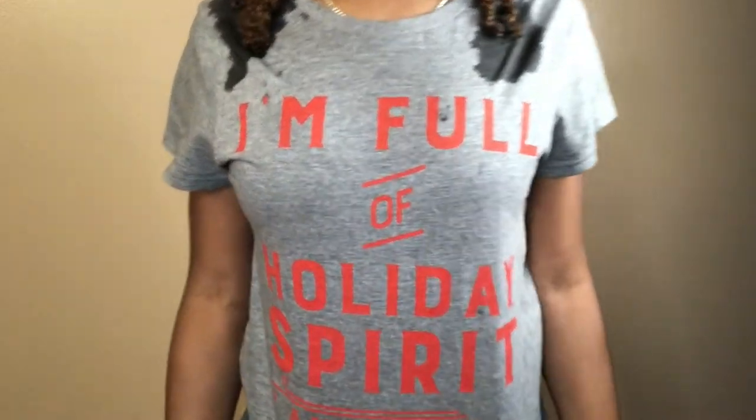Hi girlfriends, Naturally Rhonda here, welcome back to my channel. First I would like to start off by saying happy holidays to everyone — whatever you celebrate, I hope you have a happy and safe holiday season. Please excuse the watermarks on my shirt, but I do want to show you this shirt. It says 'I'm full of holiday spirit, aka wine.' My friends and I do an annual Secret Santa and every year has a different theme, and this year our theme was funny Christmas shirts, so this was mine.